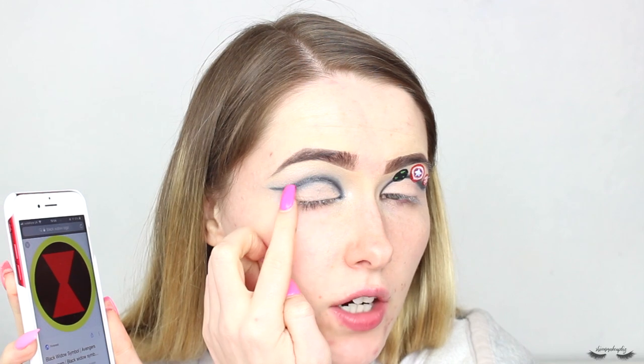I'm going to touch up the logos after I finish filming the video. Next I'm going to do Black Widow, which is a yellow circle with an hourglass symbol in the middle, and I'm going to pop that on the other eye right here.